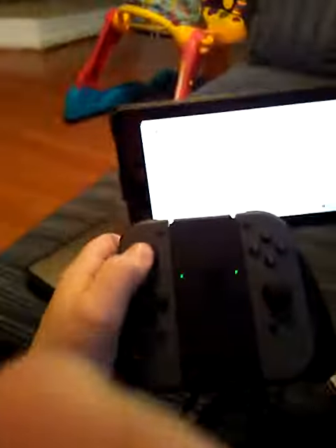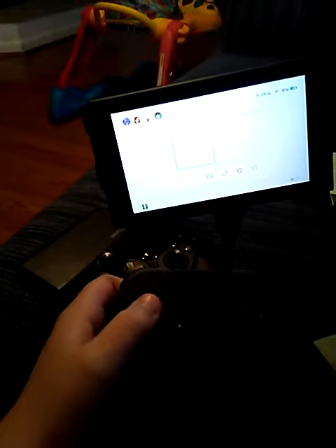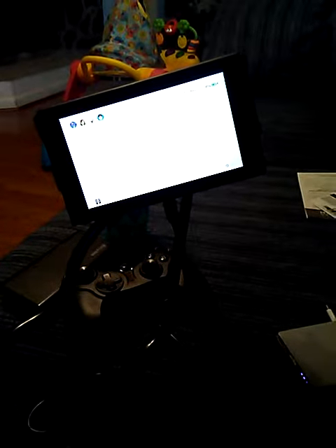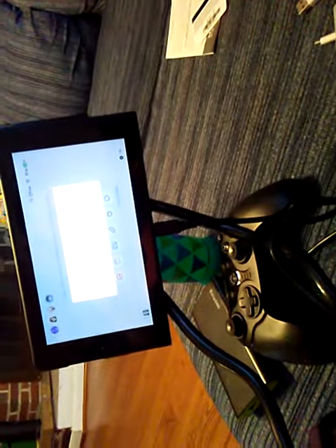Gamer 2017 back with another review of the Nintendo Switch. So I don't have any games, hopefully I can use a hack. Of course, I'm gonna have to just set it right here — there we go.